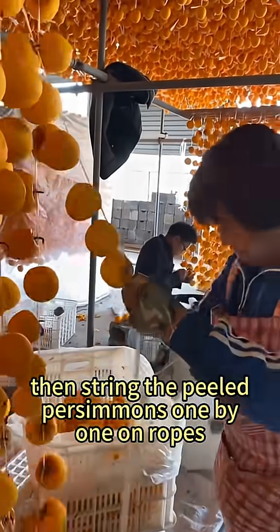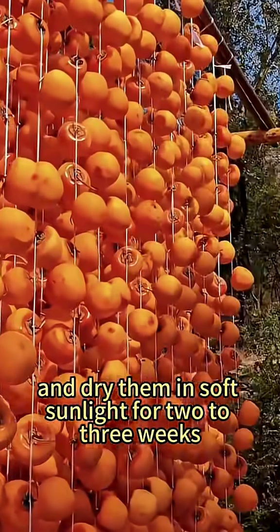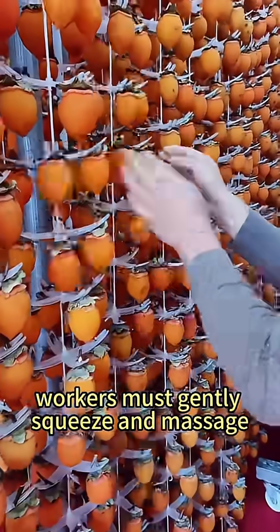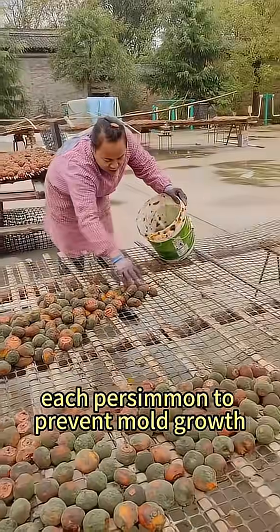Then string the peeled persimmons one by one on ropes and dry them in soft sunlight for two to three weeks. During this period, workers must gently squeeze and massage each persimmon to prevent mold growth.